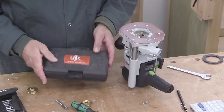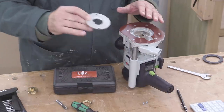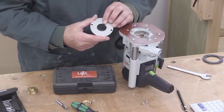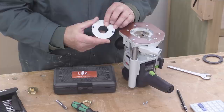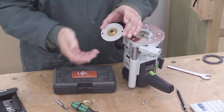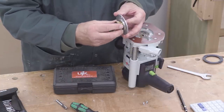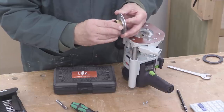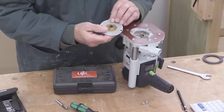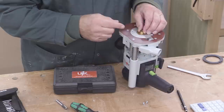In order to fit these guide bushes in my router, you need an adapter, and it just so happens that the Lee Dovetail Jig adapter, the 704R, is perfect for these guide bushes. That guide bush fits in there perfectly, and I then use this retaining ring at the back to tighten that in place, and that's now fixed. This then fits in my router and I can screw it tight.